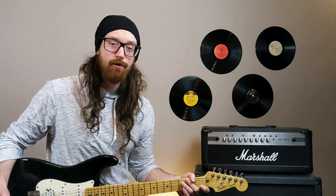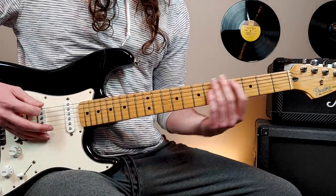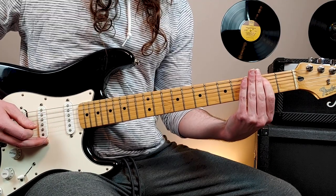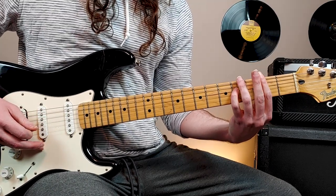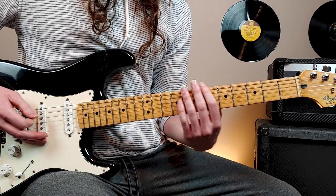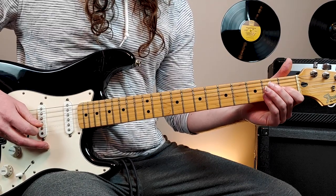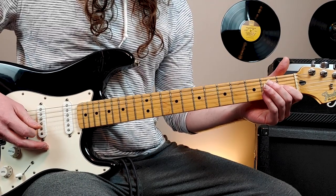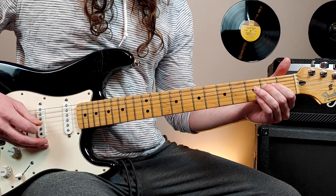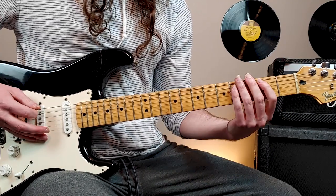It's a challenging riff to play, so it is going to take some practice, but let's break it down. We have open 6th string, then 2nd fret 5th string, and then 4th fret 4th string — I play that with my pinky. Then reach up to 1st fret 3rd string with the 1st finger. And then 2nd fret 4th string with the middle finger.